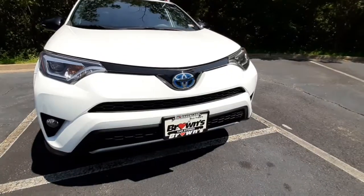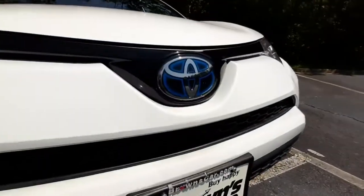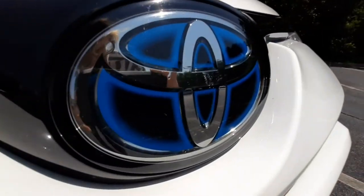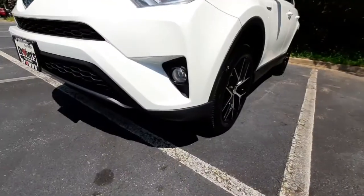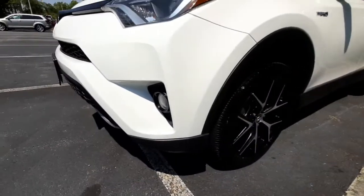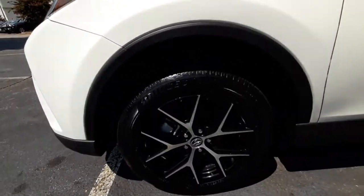It's got sleek and sporty fully automatic headlights, a honeycomb grille, and a blue highlight on the Toyota logo. The fog lights are right here, and then coming around the side it's got 18-inch alloy wheels with all-weather tires and good tread.